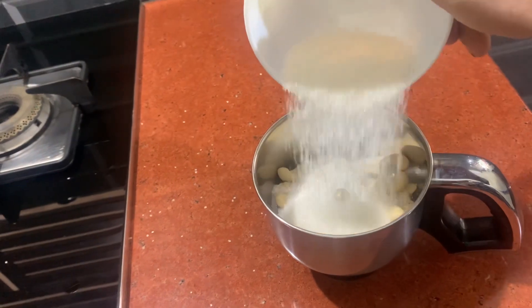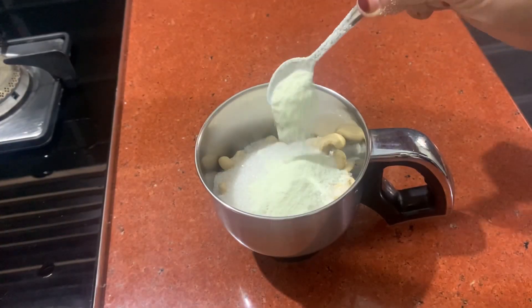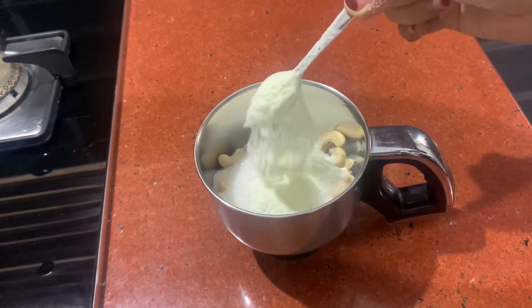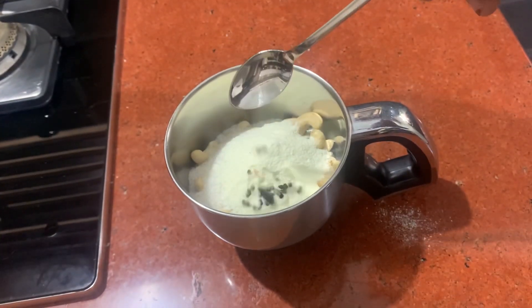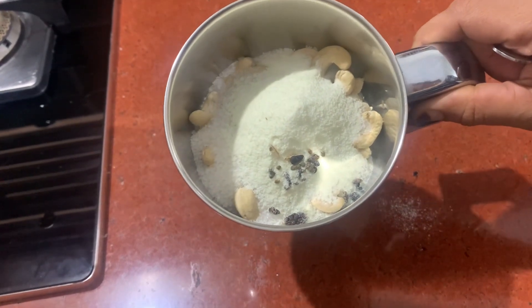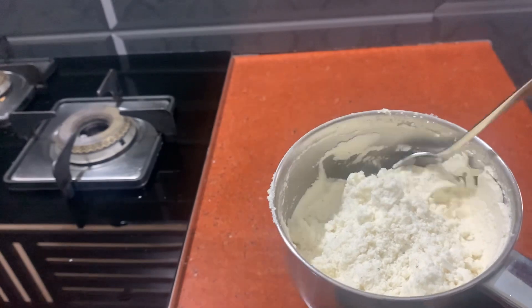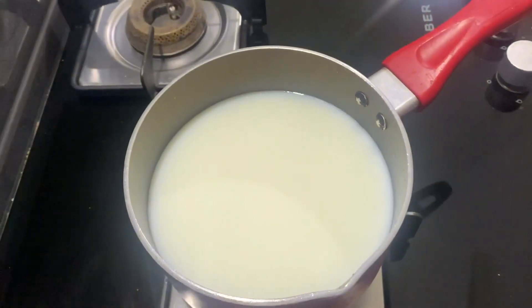I am going to mix it in two tablespoons, then four tablespoons. I am using that jar with 1 glass.